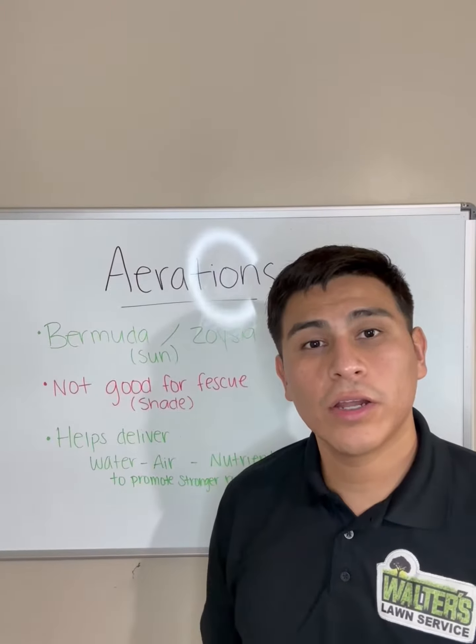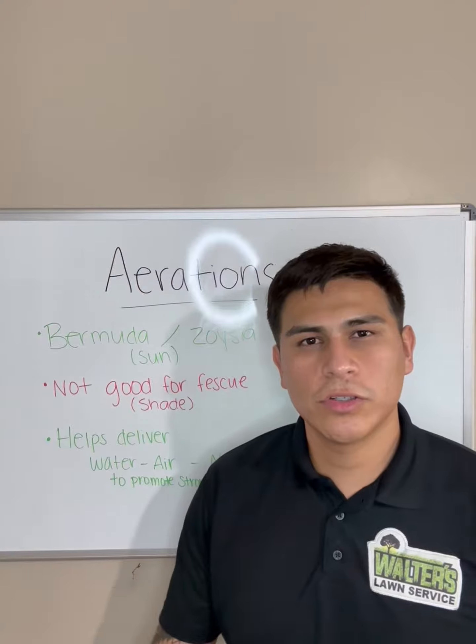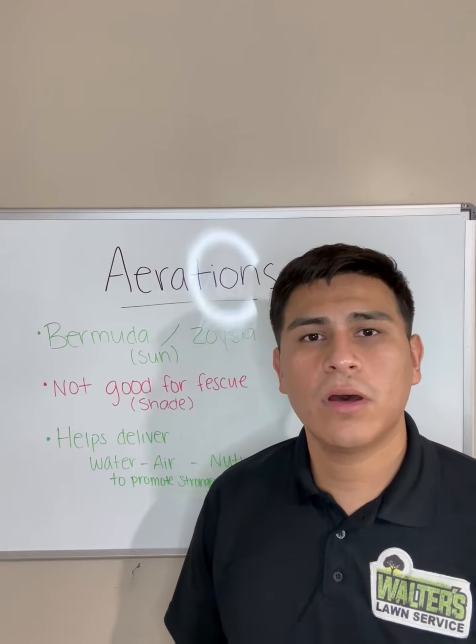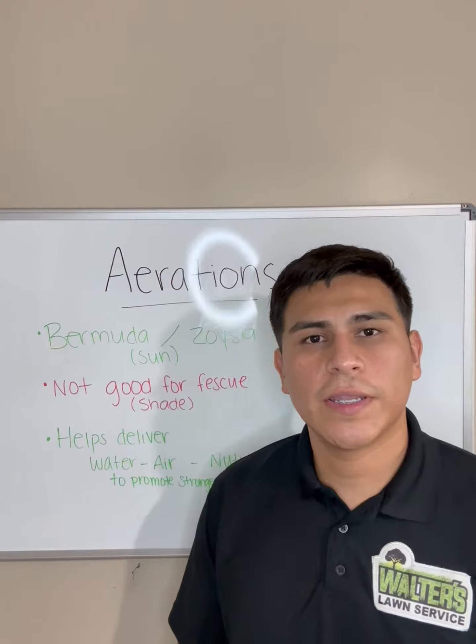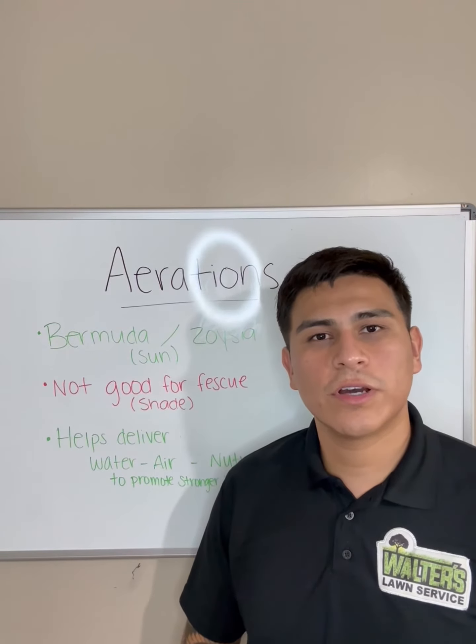If you're unsure what kind of lawn you have, or you just don't know if it's a good time to get it done on your property, shoot us a message — we'll let you know and give you details about your lawn and help you out through the process. You can reach us at 918-861-2172 or go to our website at walterslawnservice.com. See you next time!